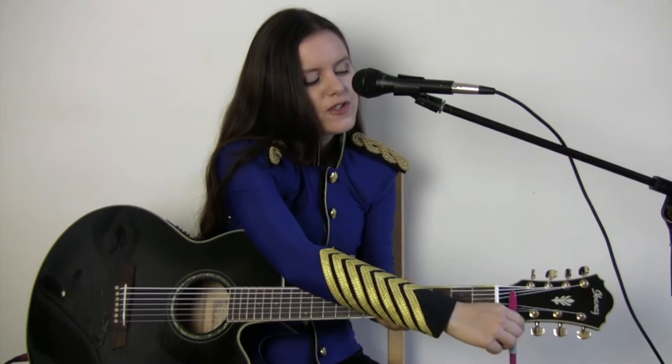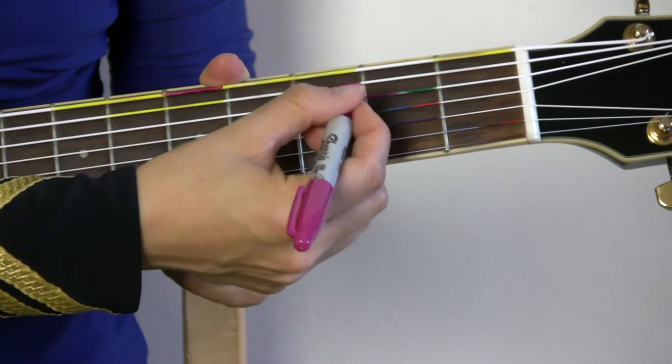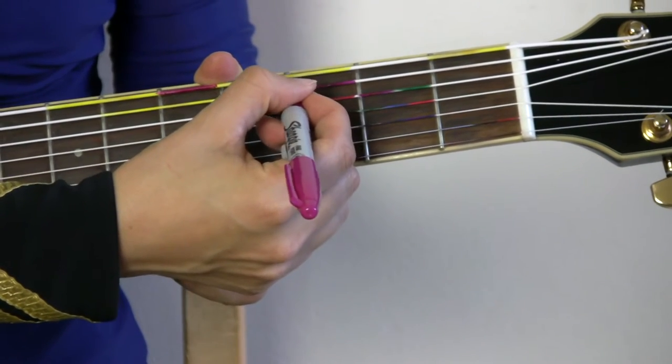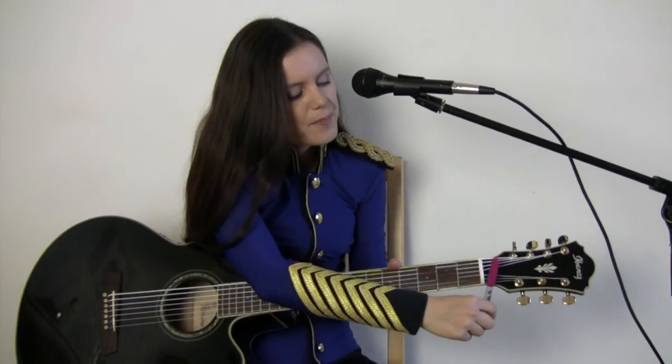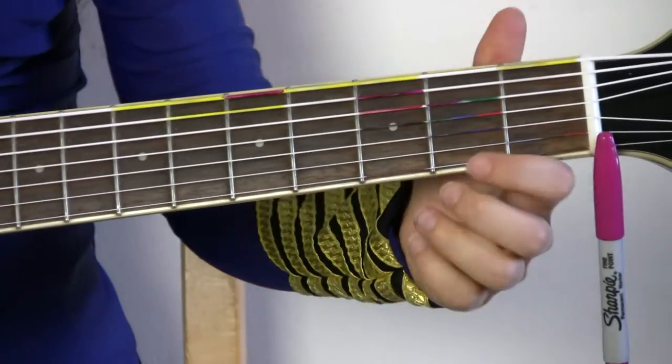All you need are some colored markers, and then you can easily mark exactly where you would want to push down on the strings in order to play a specific chord or in order to play a specific melody. As you can see, I have been using all sorts of different colors here in order to show you how to play.